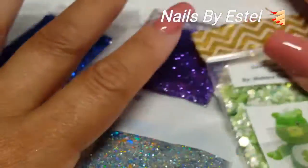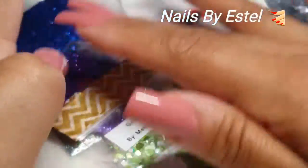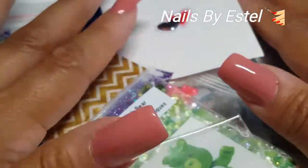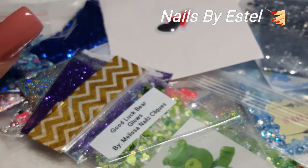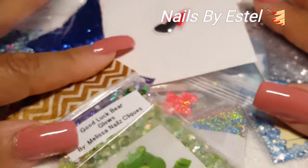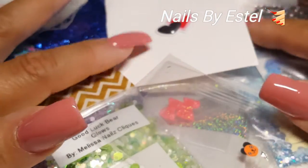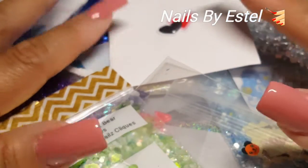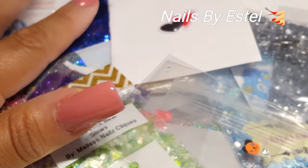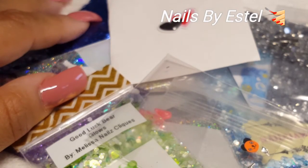Thank you so much for hosting it, Sharon. I love all the mixes you chose for me — you guys did an awesome job! If any of you are interested in joining swaps or anything like that, check her out — she'll be doing swaps and she also sells glitters. If you guys have any questions, please comment below, subscribe and like, and I'll catch you guys in the next one. Bye!